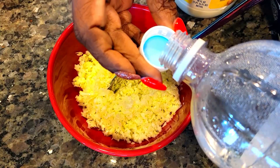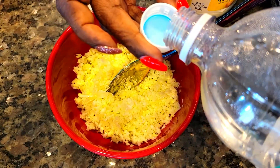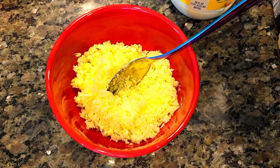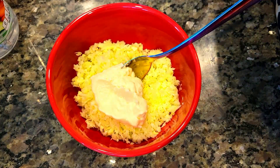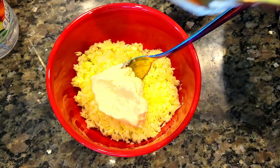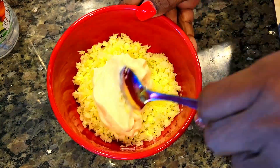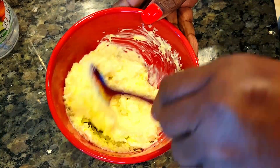Hi guys, thank you so much once again for stopping by my channel. I am using the ground mushrooms — yesterday I used them to make tacos, today I'm using them to make sloppy joes. And I'm gonna make a quick coleslaw to go with my sloppy joes. Coleslaw — I'm sure you know — is just chopped cabbage and mayo, and you can add anything else you want to it.